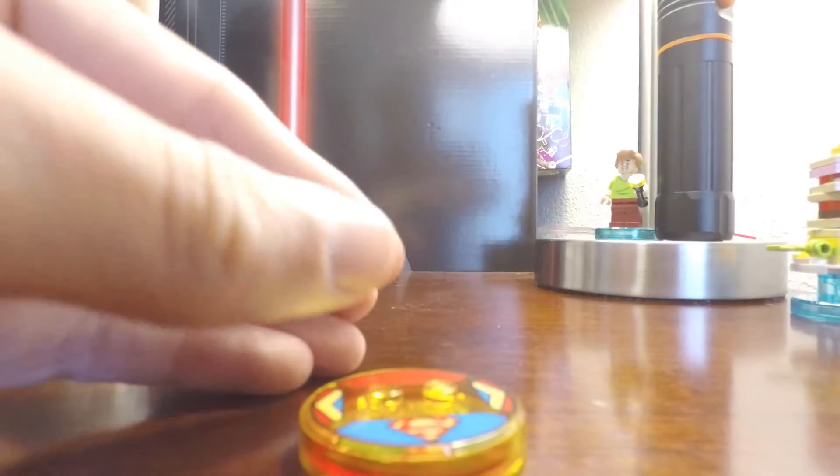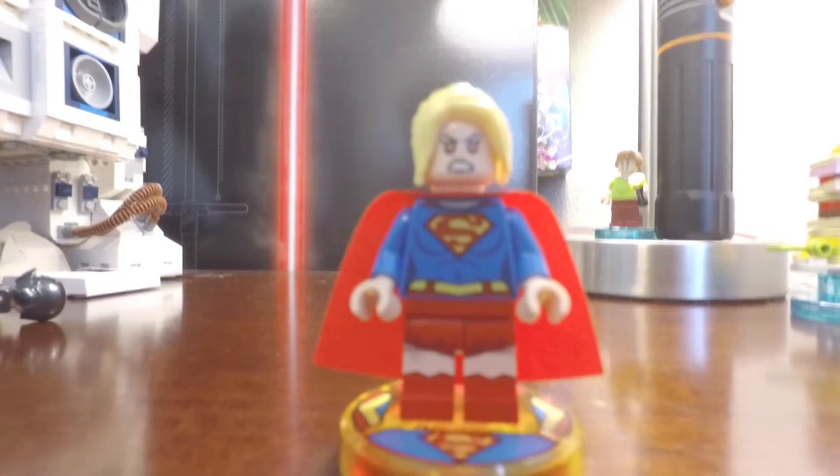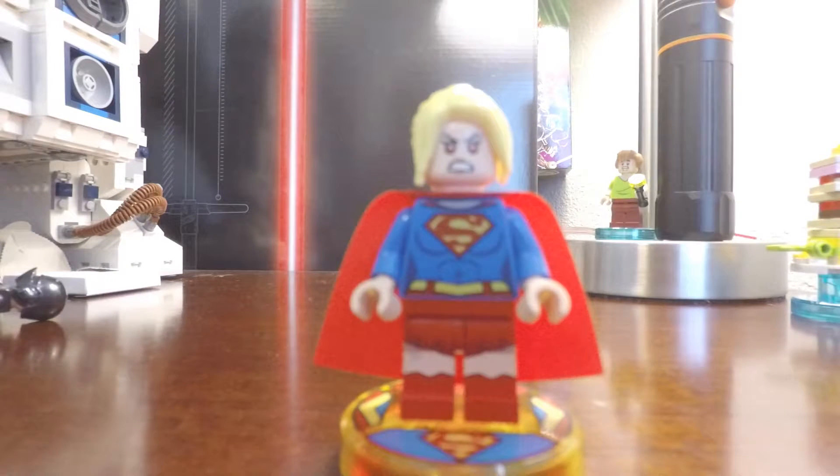That's pretty much it for this review guys. I really do think this is an amazing minifigure. However, most of us already probably have the game, or maybe some of us don't have a PS4, so who knows about this minifigure — maybe they'll re-release her outside of the package. You can pick it up on eBay, although it is a little pricey. If you guys aren't big fans of Supergirl you don't necessarily have to have her, but it is a nice bonus especially if you have a PS4 — might as well try to look for this version of the game that comes with the Supergirl.